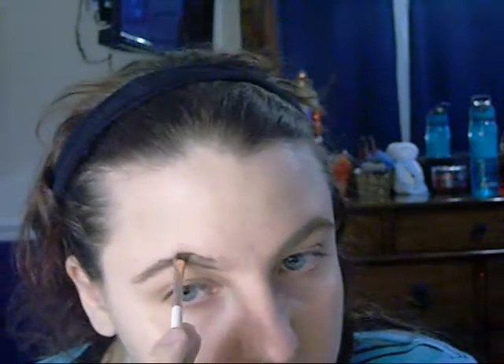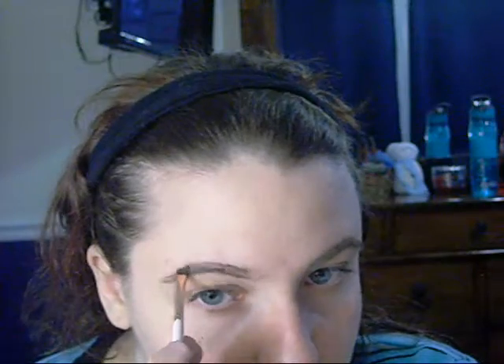Starting off with the ColourPop Brow Gel, I'm going to fill in my eyebrows. I've used almost this entire container of brow gel. Now I'm taking my brow gel from ColourPop and just brushing out my eyebrows with it.